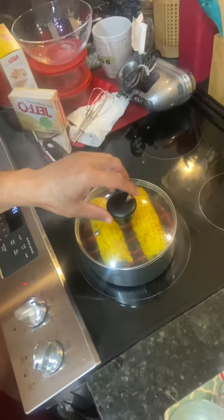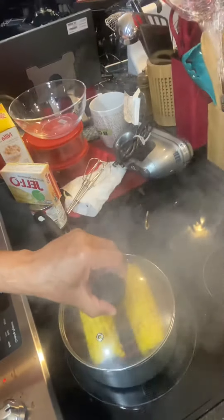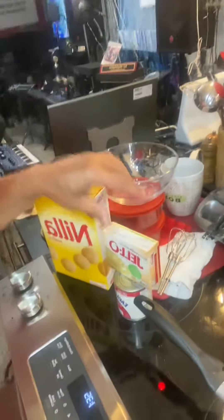We got some corn on the cob here being steamed up. Look at that! And we have a banana pudding going on a little bit later on.